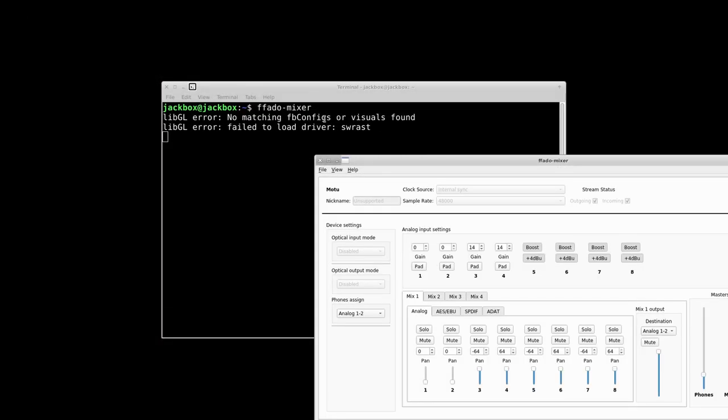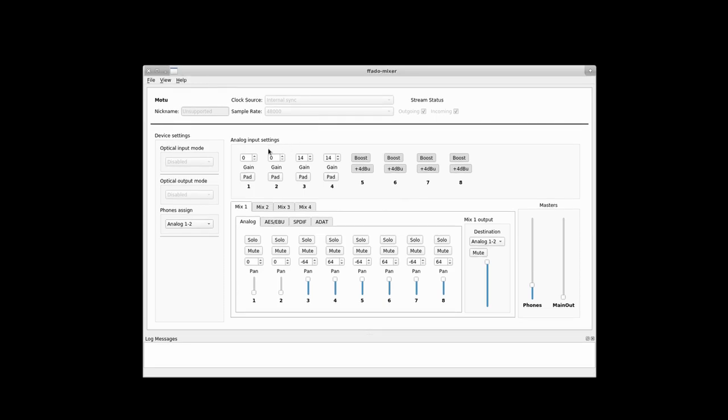This is the neat part: FFADO Mixer. If you're unfamiliar with it, with FireWire devices a lot of them have internal routing and mixing abilities, and the MOTU Traveler MK1 is no exception. Having all the digital front panel controls really helps here because you have access to everything including gain pad, boost controls for your line ins, solo and mute per channel. You can see it's reporting a stereo pair setup at minus 64/64. You can set mixes one through four for each bank, destination outputs, phone volume, main output — and even from FFADO Mixer your AES/EBU, S/PDIF and eight channels of ADAT.